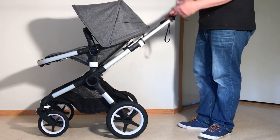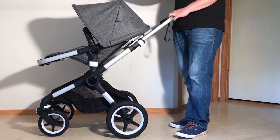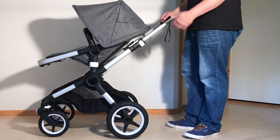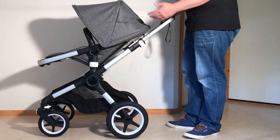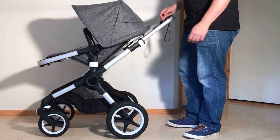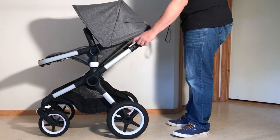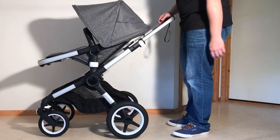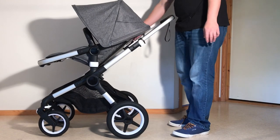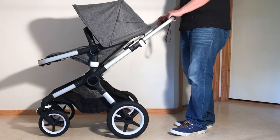This is a Bugaboo Fox 2 and today we're going to show you a variety of ways of folding the stroller, both with the seat and the bassinet attached, seat both forwards and backwards facing. We're going to deal with the one-piece fold with both the seat and the bassinet as well as the two-piece fold. Most of the processes are the same for the Fox 1 — the handle triggers on the Fox 1 were on the bottom, but other than that it's really the same, so if you have the Fox 1, this video will also be useful to you.